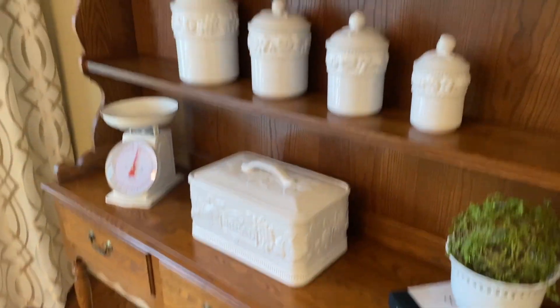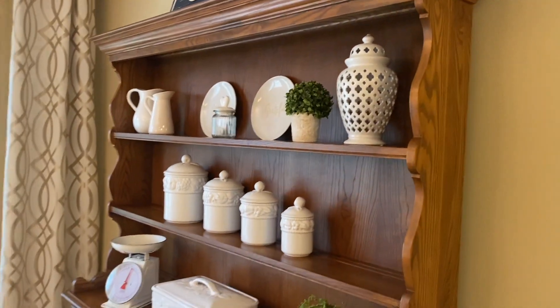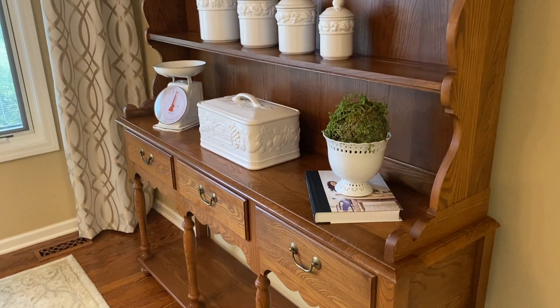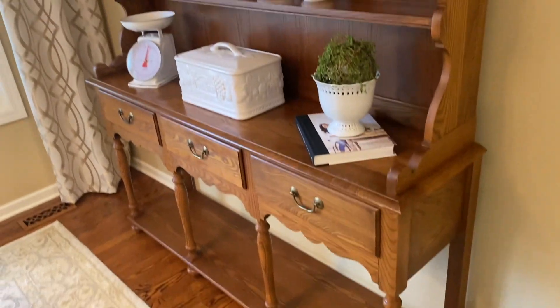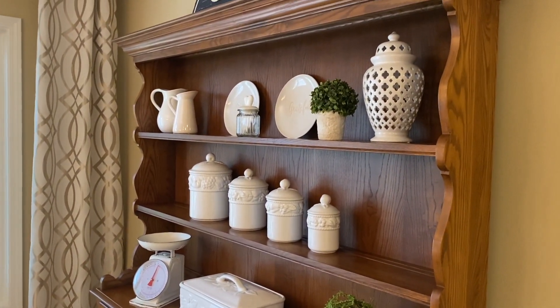At first I thought I'm gonna chalk paint it white to lighten up the kitchen and go more for that farmhouse look, but look at it — it just matches my hardwood floor so well. I think just accenting with white, I just love it.